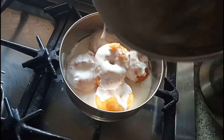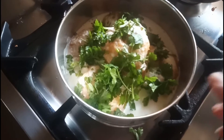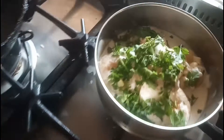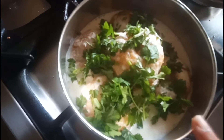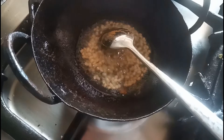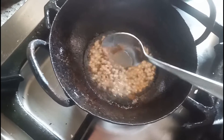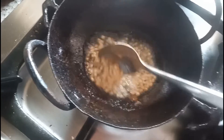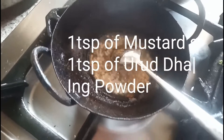I am going to add some more dahi. Here I added some hara dhaniya — that is fresh coriander leaves — into both of these. And I am going to do tempering for South Indian dahi vada. Tempering is a must for this. For the tempering, I took 1 to 2 tablespoon of oil, added some mustard seeds, then urad dal, and some hing powder. I am going to add this tempering into the dahi vada.